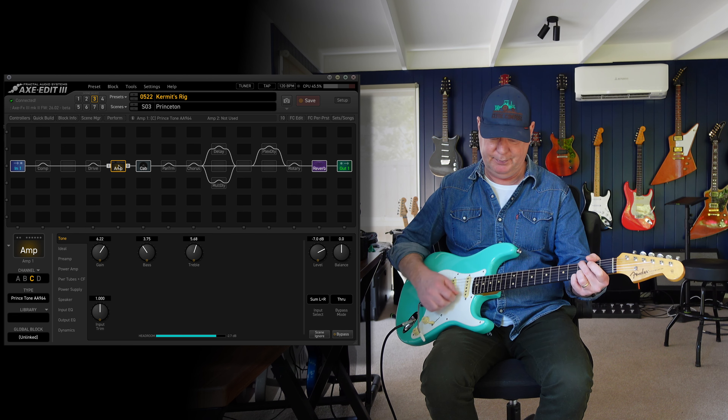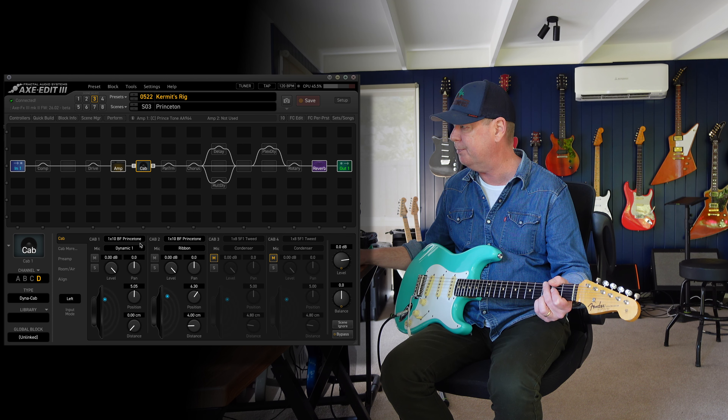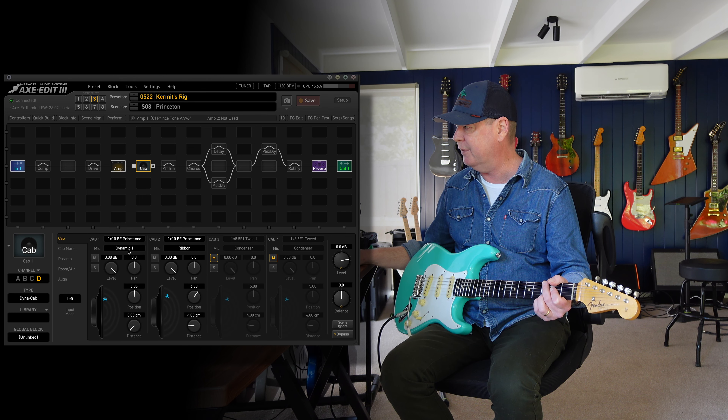Although I do have a very slight small spring reverb there. So, two things: this is scene three from our preset, which you can see. The cabinet I've chosen is the 1x10 Blackface Princeton, one with a 57 and another one with a ribbon mic — a mixture of both microphones.